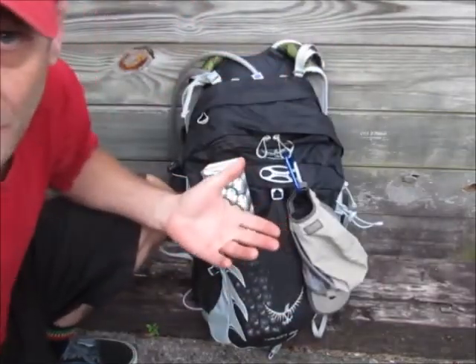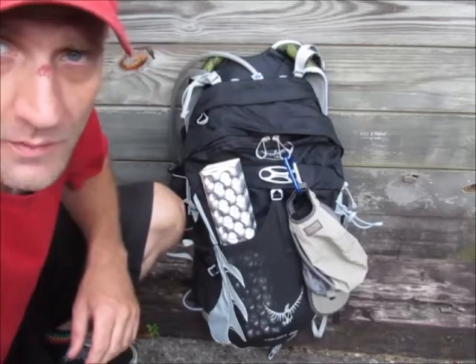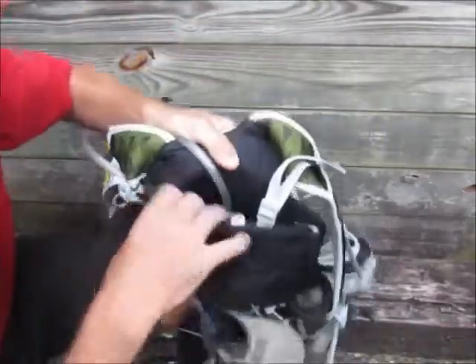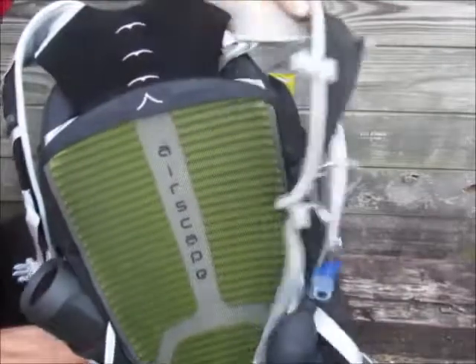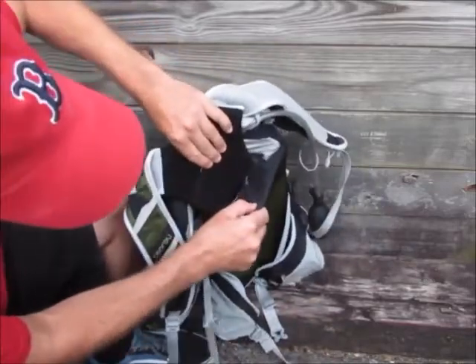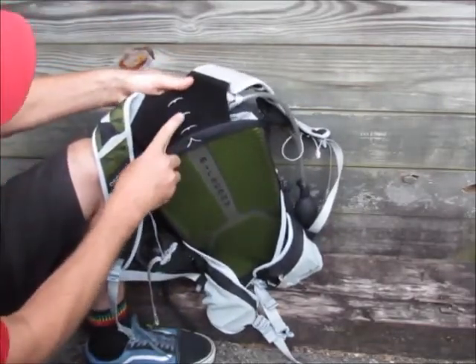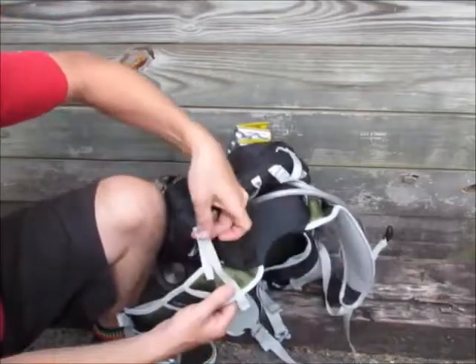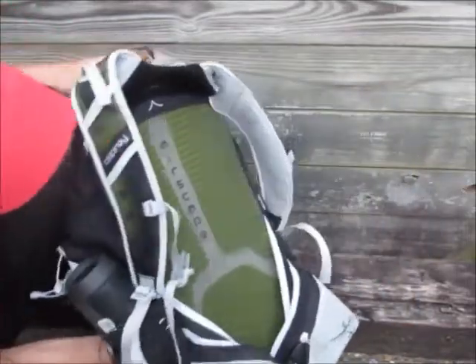If anyone has tips or ideas, feel free. Looking at the back of the pack, there's velcro here that slides up and down, so you can make it a lot smaller or larger on your shoulders to fit your frame. There are also straps you can tighten, so there's a lot of adjustability to make it fit properly.